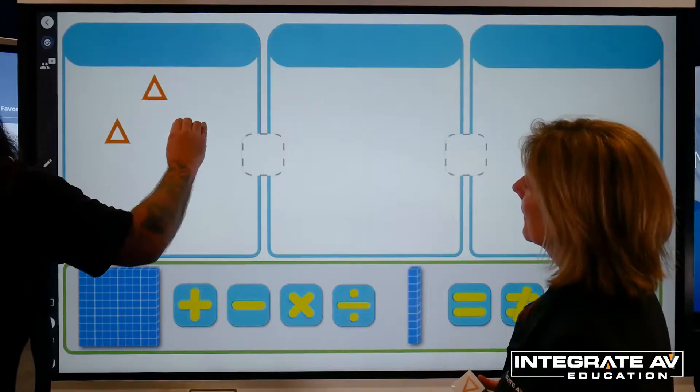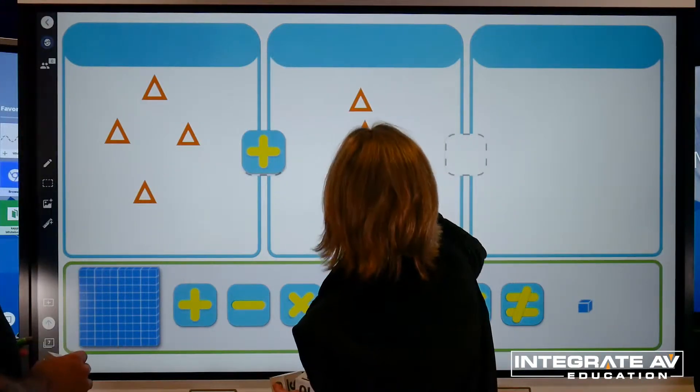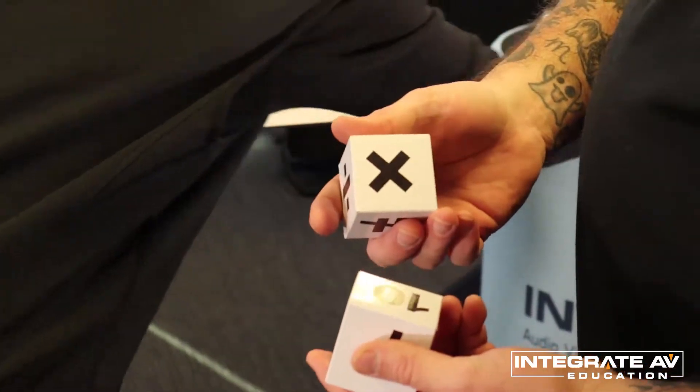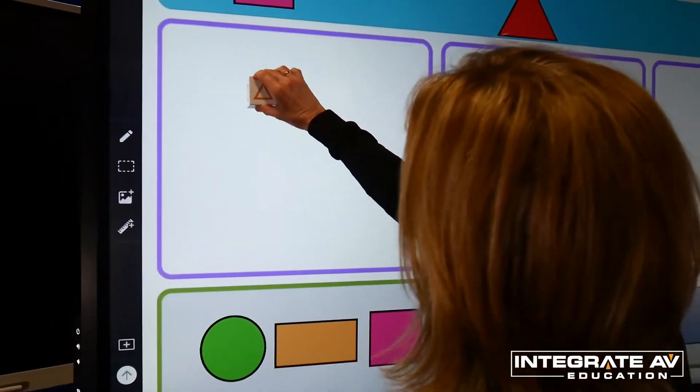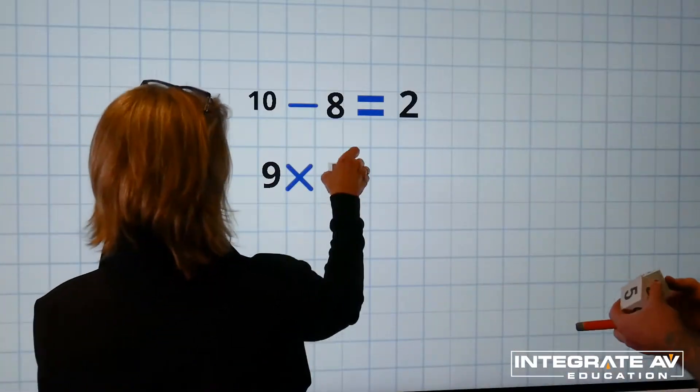With the 6000S, Smart has enhanced the learning functionalities of the interactive panel with its new technology called ToolSense. ToolSense enables physical objects like blocks, gloves, and shapes to interact with the digital platform of the interactive panel.